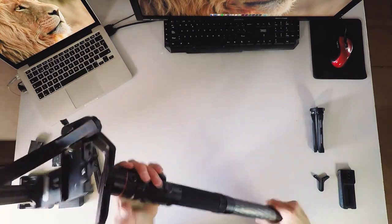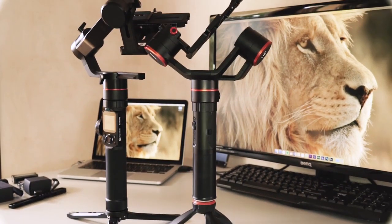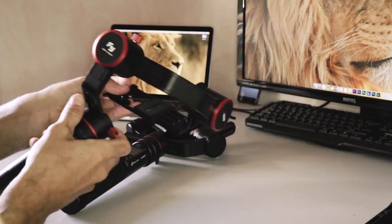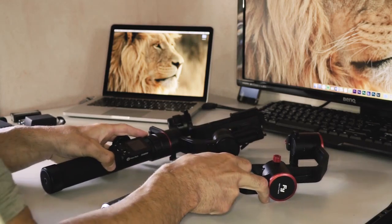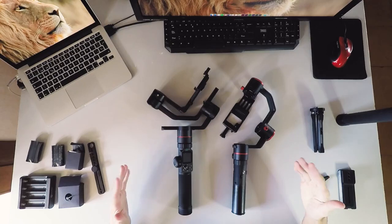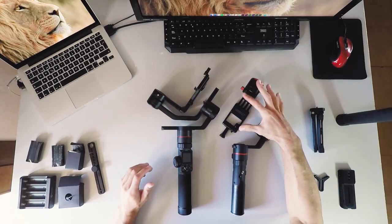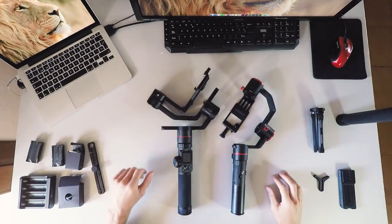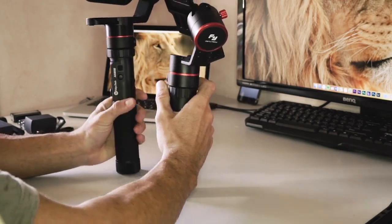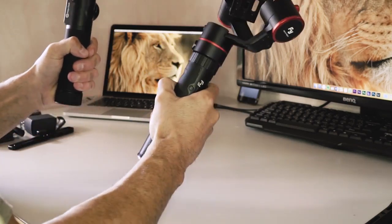It feels really good. Before we finish, I'd like to compare this gimbal with the one I'm using for my shootings, which is the Feiyutech A-1000, so we can see the main differences in size and weight. Here you can see the size difference — it's just a few centimeters, and of course the gimbal unit is bigger. The new AK4000 feels heavier, but not too much — both of them are pretty light.